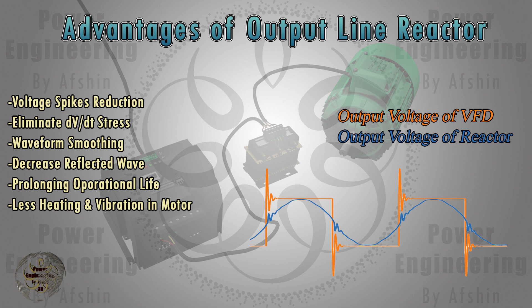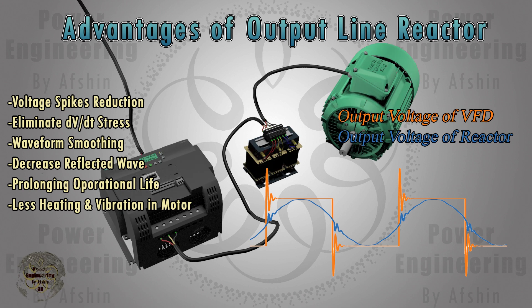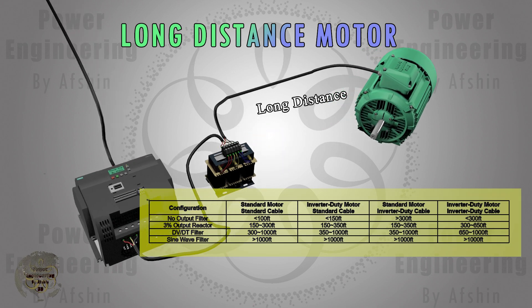By smoothing the output waveform and reducing harmonic content, the motor operates more efficiently and with less heating, thus prolonging its operational life. Output filters also protect the motor against the reflective wave phenomenon and dv/dt peak voltages due to long motor lead length or high cable capacitance. Additionally, the added inductance of a filter may help reduce motor heating, motor noise, and motor vibration.